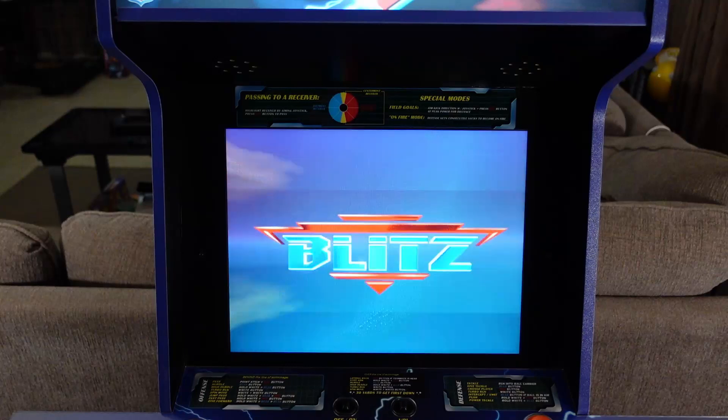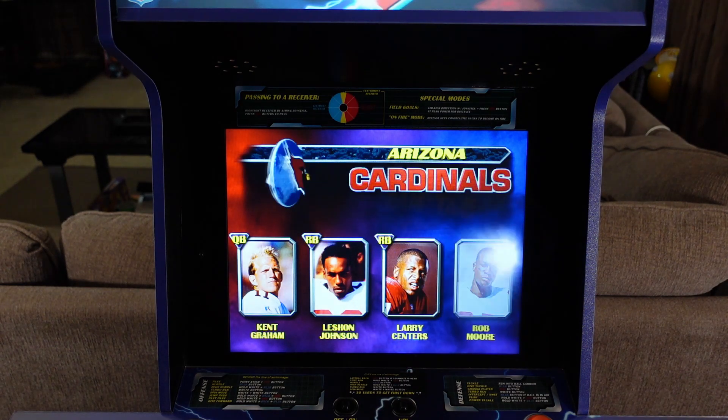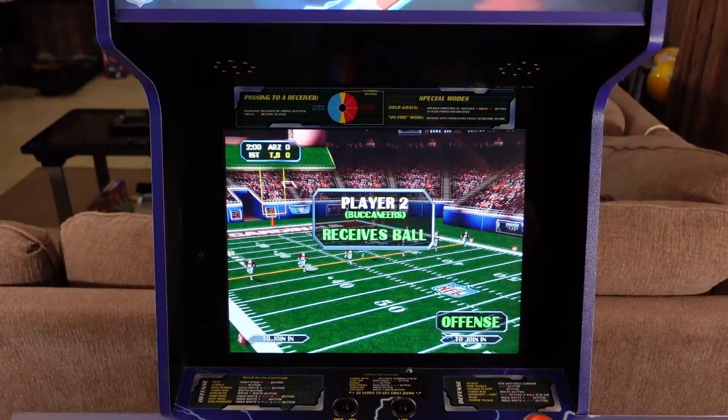I played this in groups of four with my fellow YouTube content creators in Chicago, as well as solo, and with my son. No matter where I stand, I can see the screen and the gameplay just fine, despite the fact that this is a smaller form-factor arcade cabinet versus the original arcade.